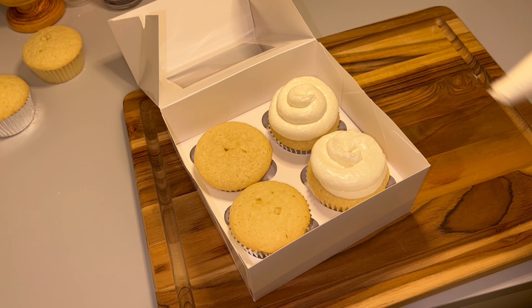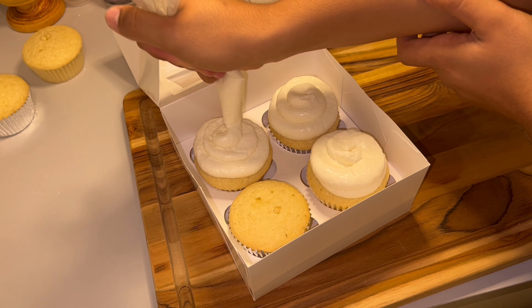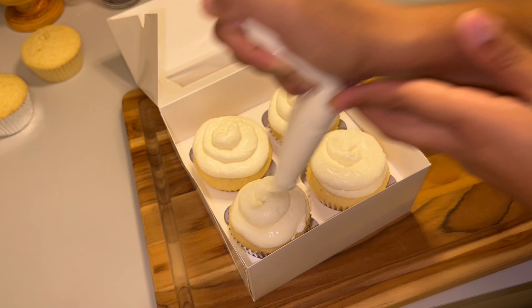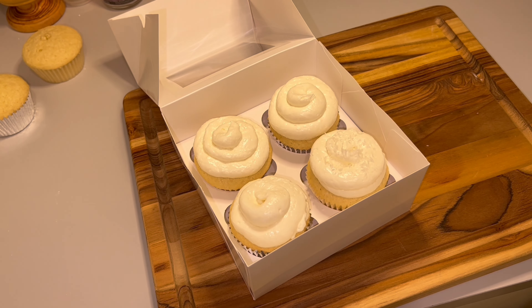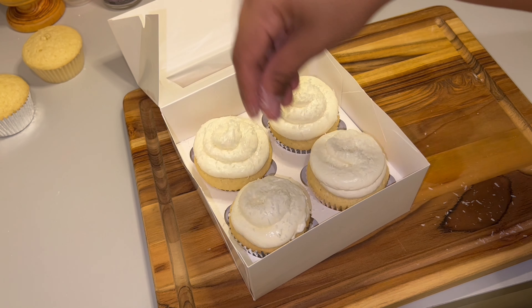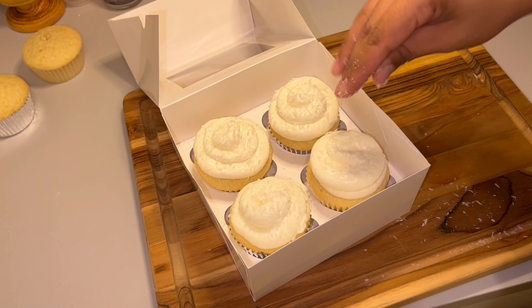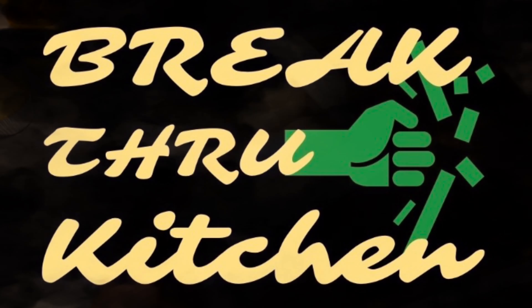I went ahead and frosted the cupcakes and topped them off with more unsweetened shredded coconut — they were so good and beautiful. It just occurred to me it would have been really cool to add some fresh coconut, fresh pineapple, or banana. I can't get over the pineapple-coconut combo, so you might see a piña colada cupcake recipe coming soon.